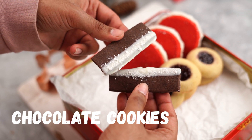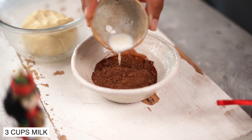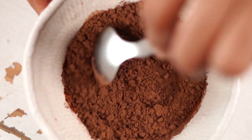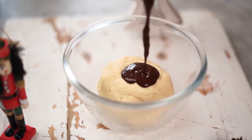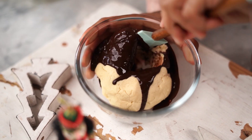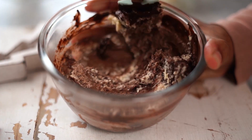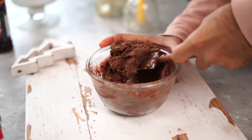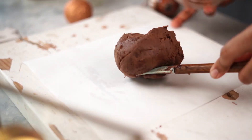With the second batch of cookie dough, let's make some chocolate cookies. I'll start by making a slurry with some cocoa powder and some warm milk. Let's give this a good mix, and once it's nice and smooth, we can add it into our cookie dough and using a spatula, incorporate it properly. My chocolate cookie dough is ready.